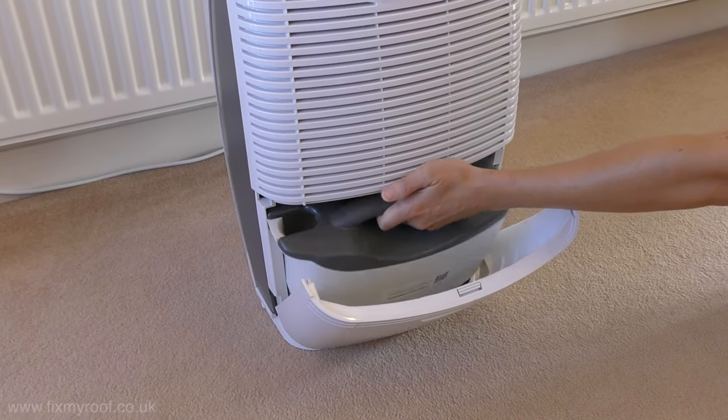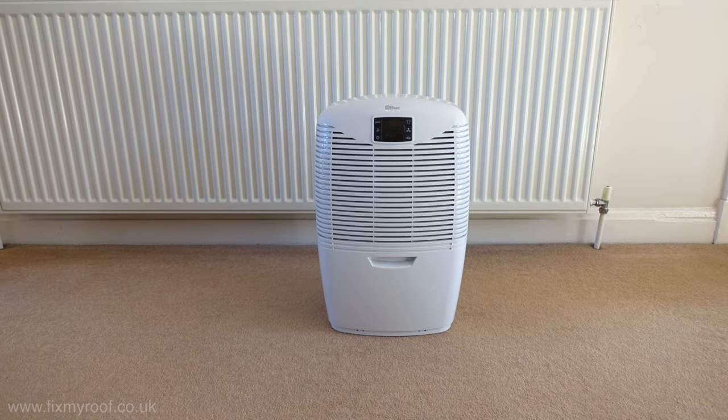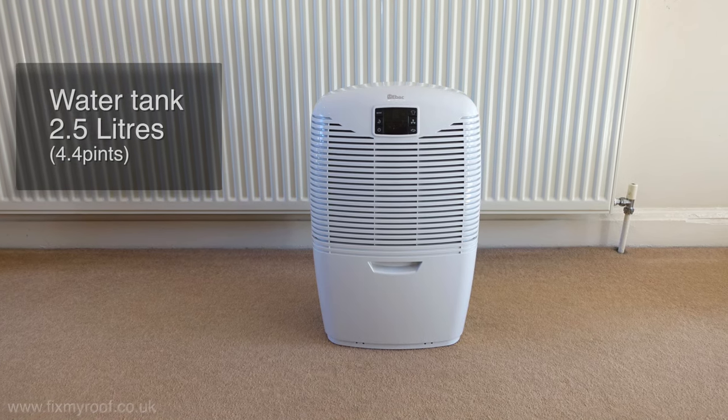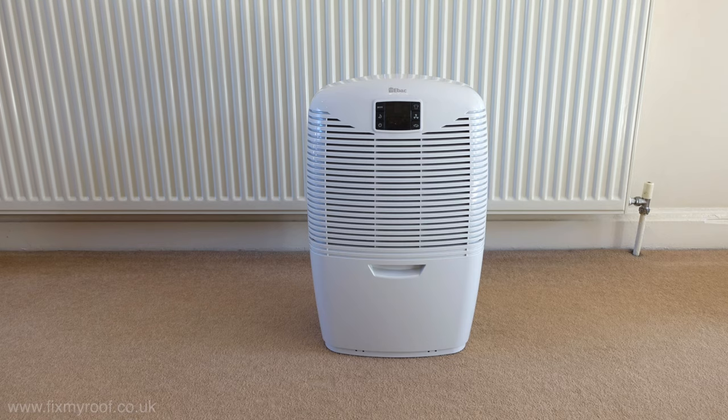From a moisture extraction point of view, this is rated at a maximum of 21 litres per day — otherwise known as 37 pints. With the water tank holding 2.5 litres at a time, for most households this will possibly mean emptying the tank twice per day: once in the morning and once in the evening.